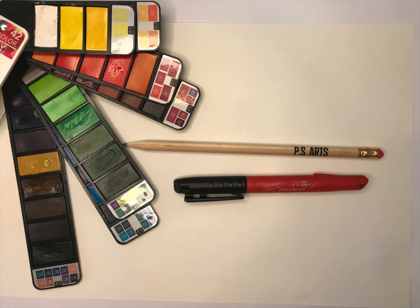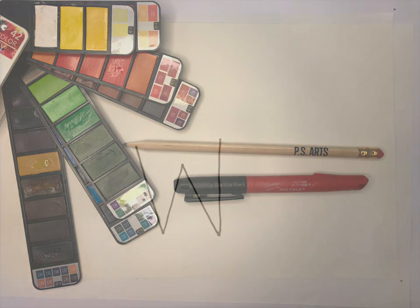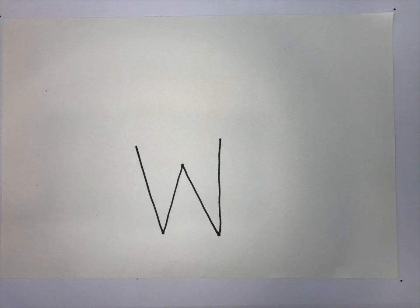For this project, you will need a pencil, a permanent black marker, and some watercolors or crayons or markers. You can use a pencil to do your drawings and then trace over it later with a black marker, but I just went ahead and used the black marker here so that the camera could see it.